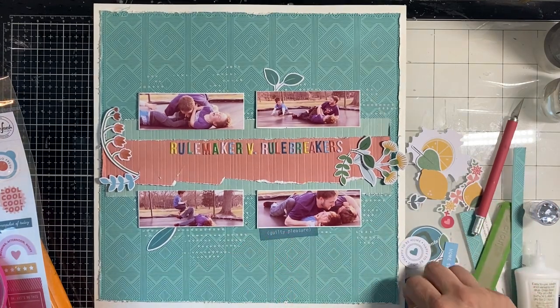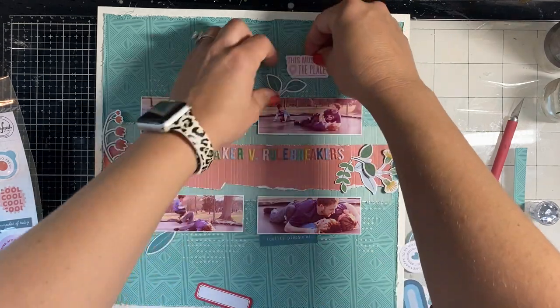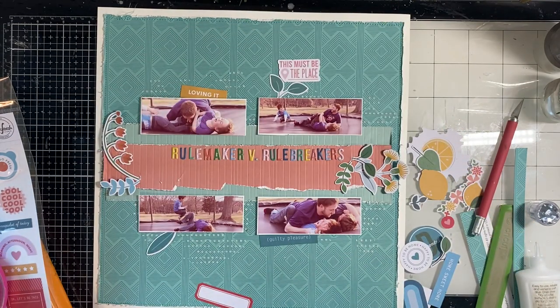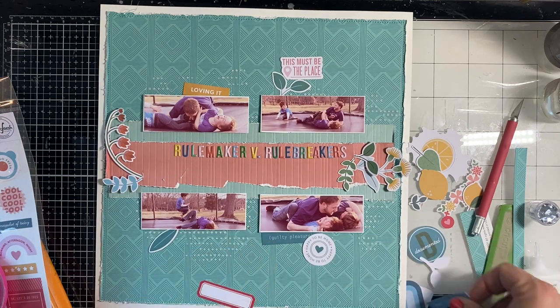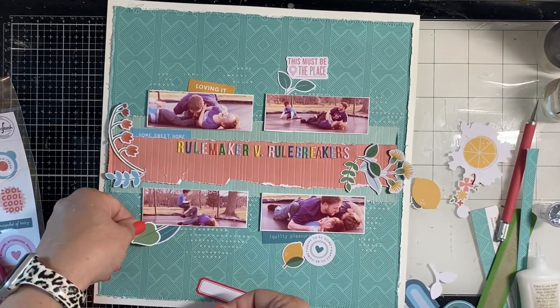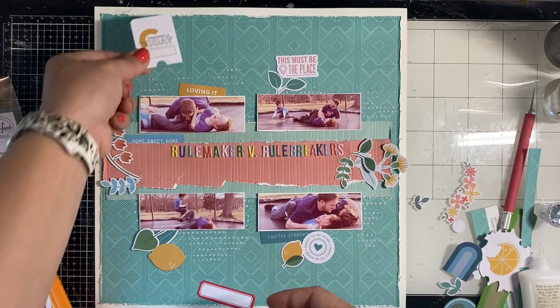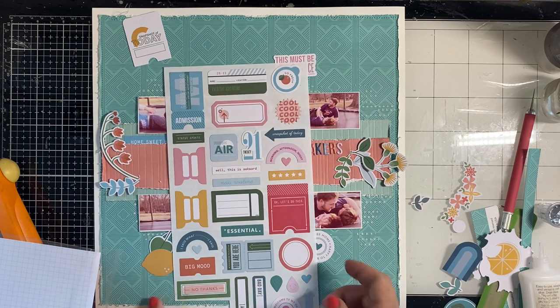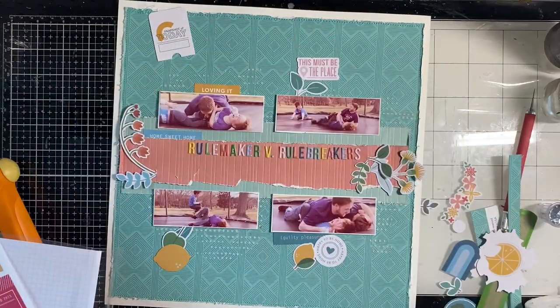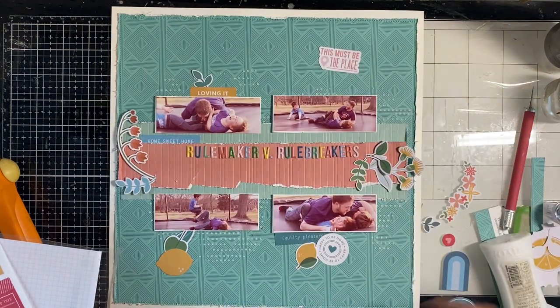Now I'm starting to embellish around the photos. I need more yellow in there, so I'm adding that little 'Loving It' tag and a lemon. We were at home, so I'm trying to find elements focused on home — that's in this Someday kit. I also have the cardstock stickers and I do add a few of those as well. One I just put down says 'Home Sweet Home.' I layer up some foliage with a lemon down here because I need another pop of yellow. I like to tuck and layer everything touching something else so it all looks well thought out and cohesive.